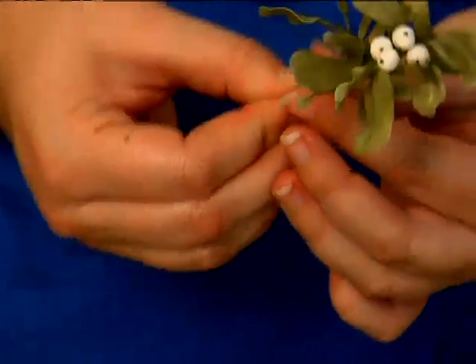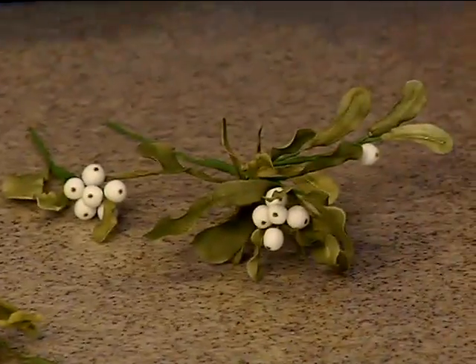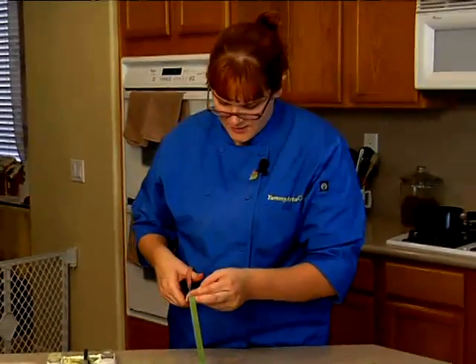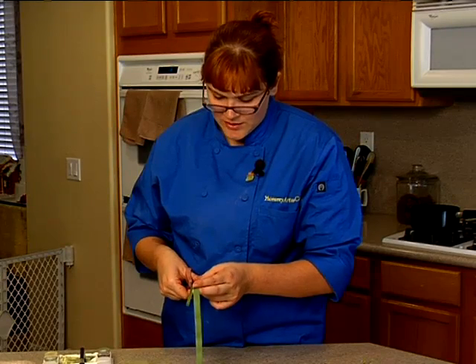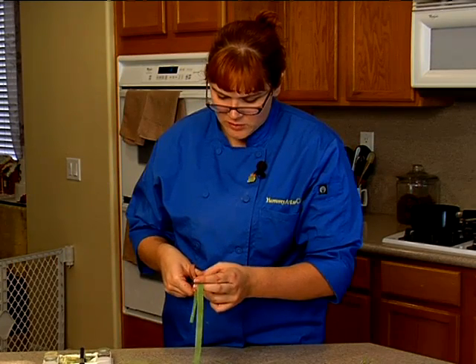Now, when you get to where you're going to want to start having a little more support, you can actually take a piece of your floral tape and cut it a little bit wider. It's going to wrap a little bit thicker and it's going to be a little bit more sturdy.